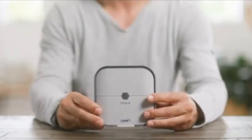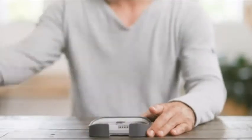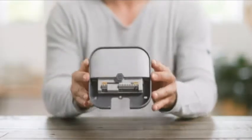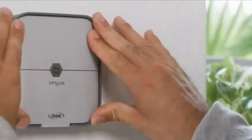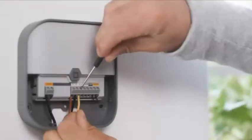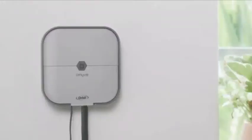Inside the box, you will find the sprinkler timer with its case and the hardware that you need to install it in your system. Installing the timer is as easy as fastening it to the wall with the included hardware and then connecting the wires for your existing zones.